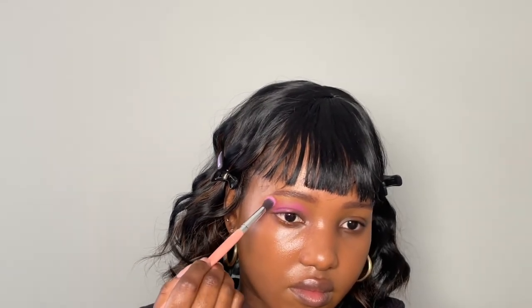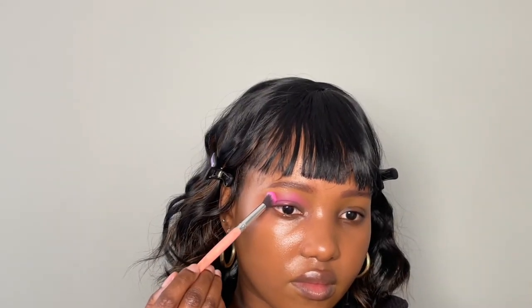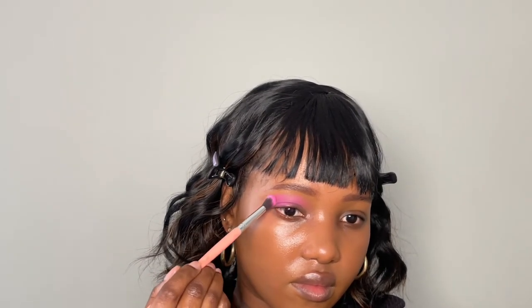I started using swiping motions but now I'm going to apply the product first and then blend it. That way I make sure that as I blend, I'm not taking away any of the intensity.